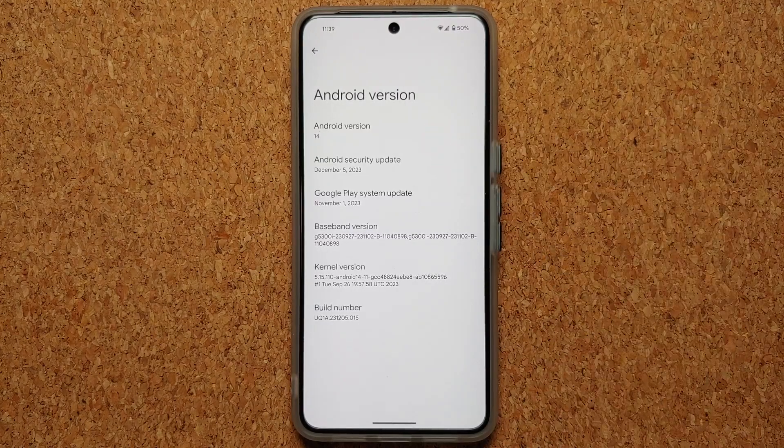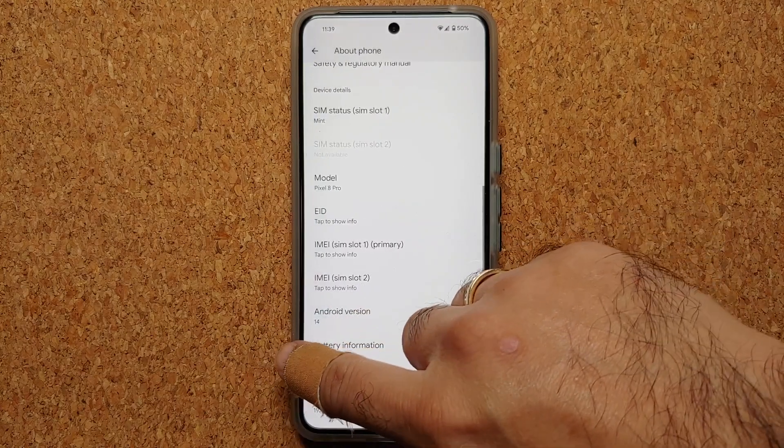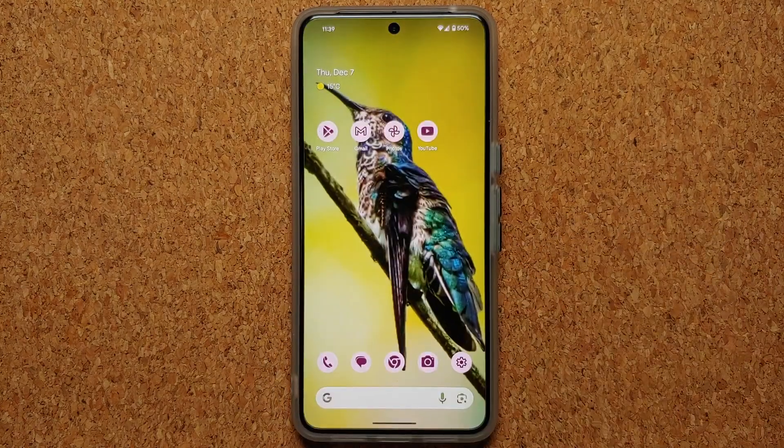Of course, you do need to be on the December 2023 or above security patch on your Google Pixel. The supported Google Pixel devices for Repair Mode are: the Google Pixel 8 Pro, the Google Pixel 8, the Pixel Fold, the Pixel 7 Pro, the Pixel 7, the Pixel 7a, the Pixel 6 Pro, and the Pixel 6.